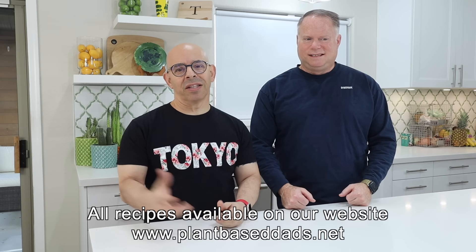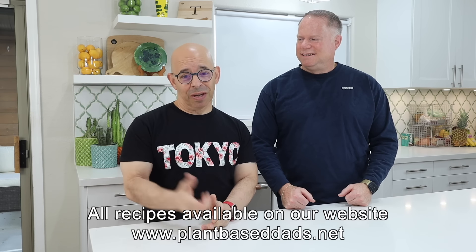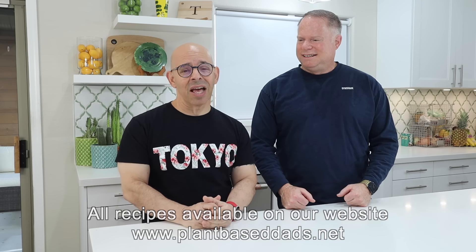Welcome back to another episode of Plant-Based Dads. I'm Joey, and I'm Tim. We are a high protein, low calorie type of channel — we show you some recipes. There's a website where you can print all the recipes: www.plantbaseddads.net. If you like what you hear, please click that like button and click that bell to get notified every time we have a new video.